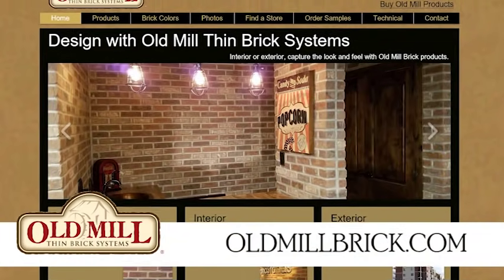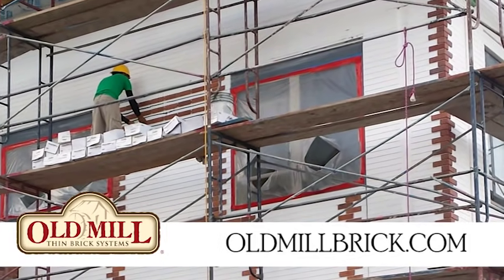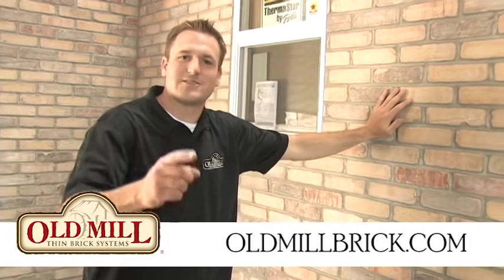Your project is complete! The Old Mill system was a perfect fit for this exterior project. Make sure you visit us at oldmillbrick.com where you'll learn all the tips and tricks on installing thin brick. We'll see you next time.